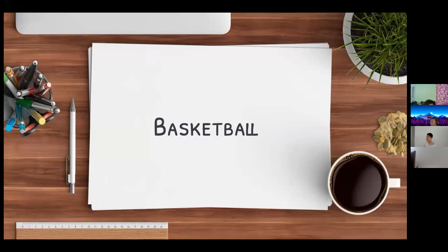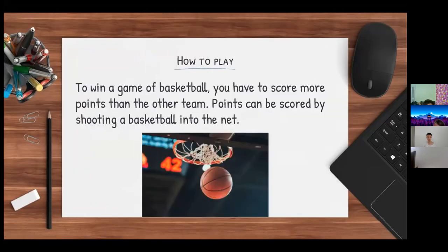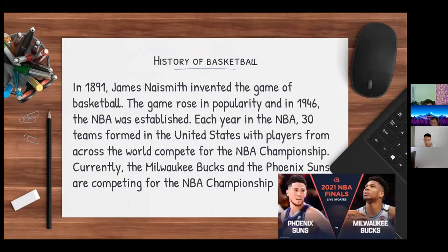I'm going to talk about basketball. To win a game of basketball, you have to score more points than the other team. Usually teams are composed of five players, and points can be scored by shooting a basketball into the net. Basketball was invented in 1891 by James Naismith, and the game quickly rose in popularity. In 1946, the NBA was established.